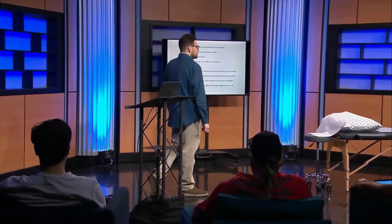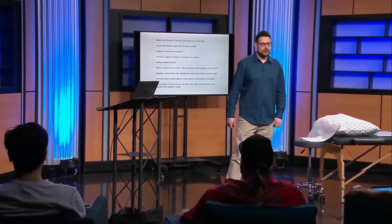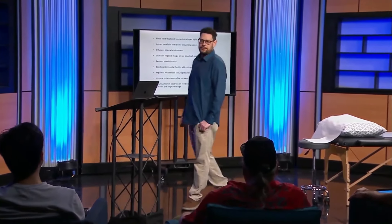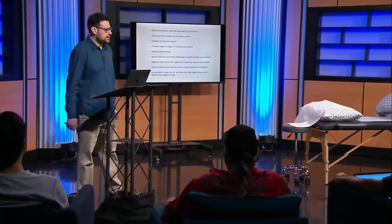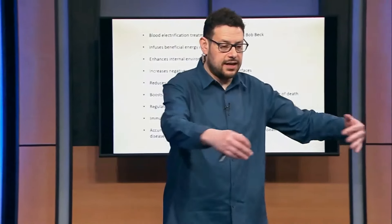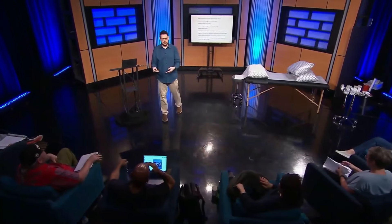How does a white blood cell destroy a pathogen? It releases an inflammatory molecule that damages the pathogen's outer shell and then kills it. And then it still has to suck it in and get rid of that toxin. And when you kill a pathogen, some of the toxin from the pathogen gets dumped into the system and the immune system has to deal with that.